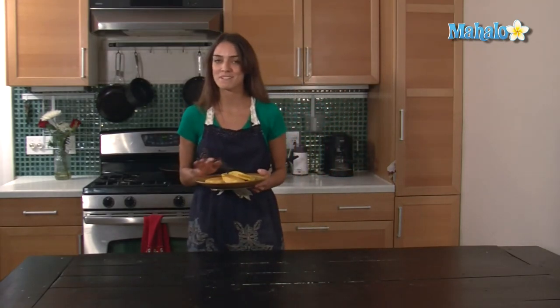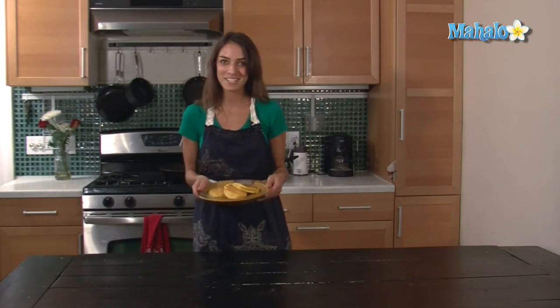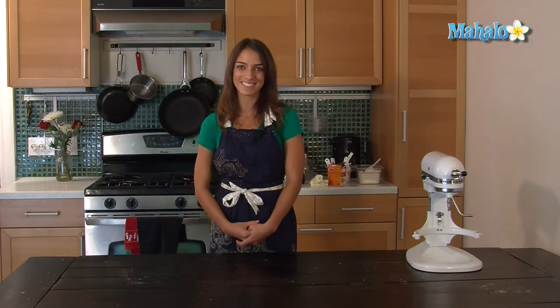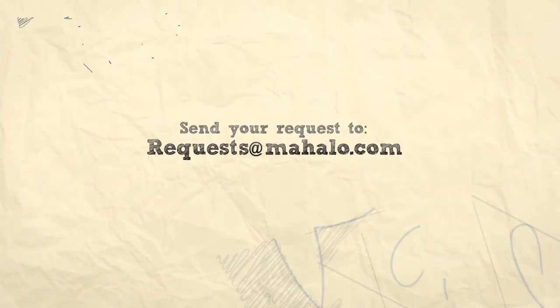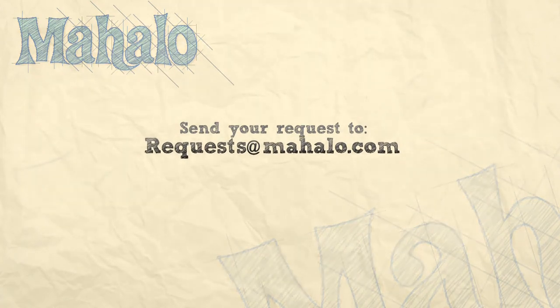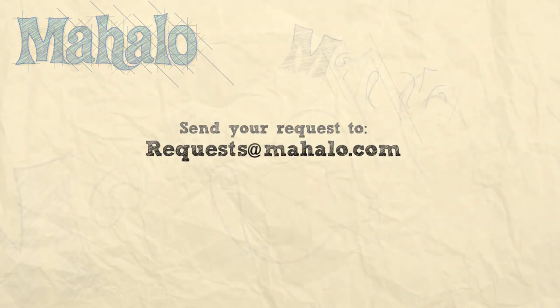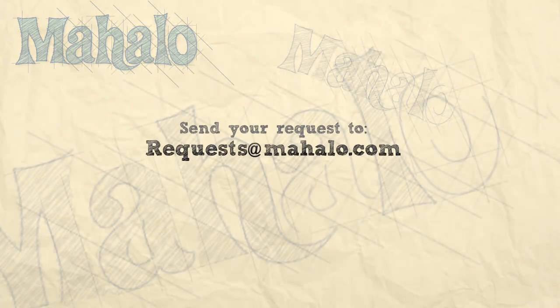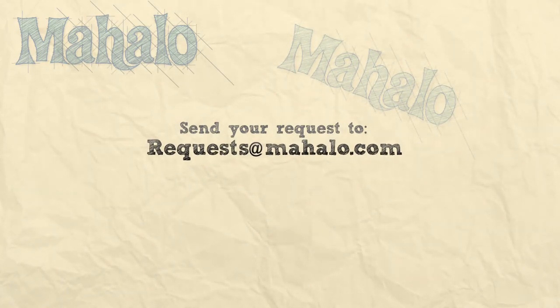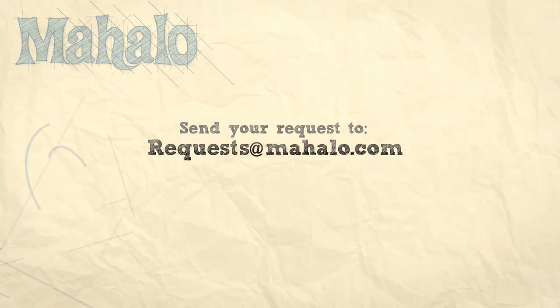Serve these with maple syrup and they're delicious. And that's how you make pumpkin pancakes. Thank you for watching. If you'd like to see me cook anything else, send us an email at request mahalo.com or watch any of these other videos.